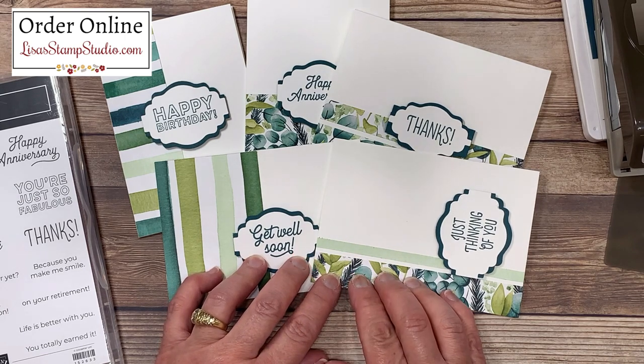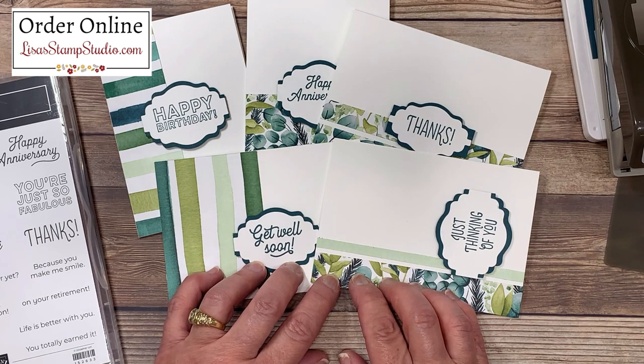If you have enjoyed today's video, would you please give it a thumbs up here on YouTube — which is a like — it certainly helps. I look forward to seeing you next time. Have a great day.